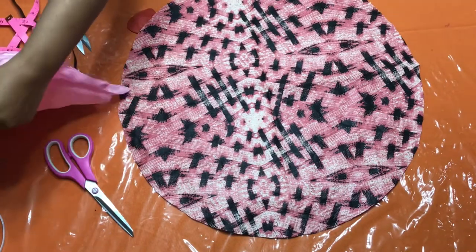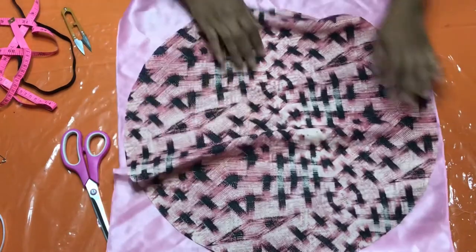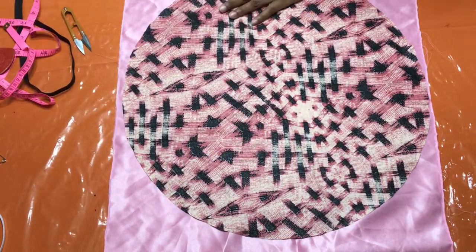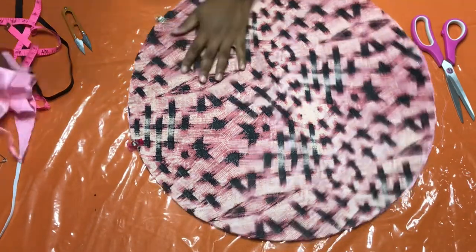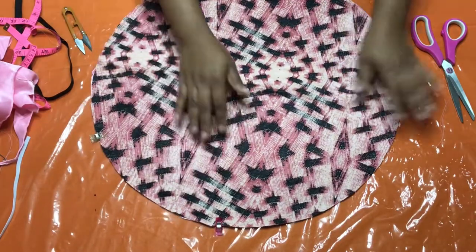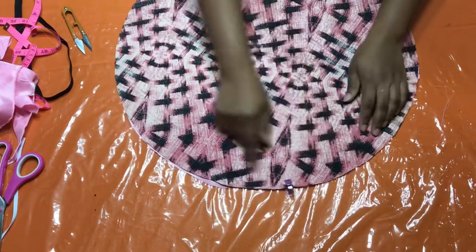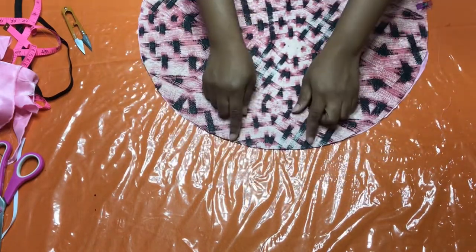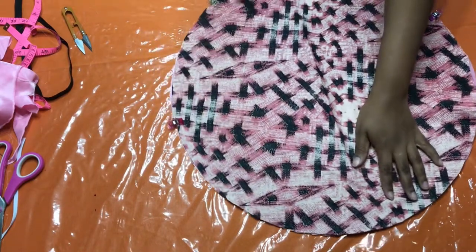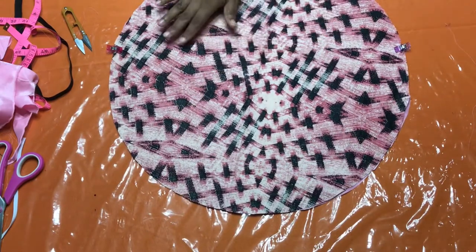So now what you're going to do is put right sides facing each other. This is my satin fabric and I'm going to put the right sides to each other like this, and I'm going to cut it all the way around. Pin it down all the way around. I'm going to take half an inch seam allowance all the way around my bonnet and close it up — but not completely closed. I'm going to leave about two inches here to turn it out. I'll take it to my sewing machine and sew all the way around, leaving an opening so I can turn it out.